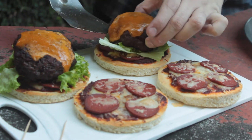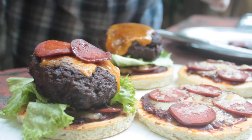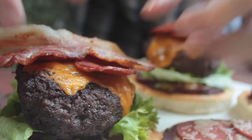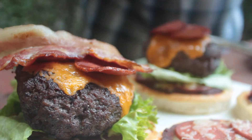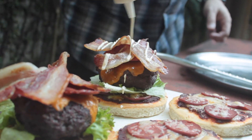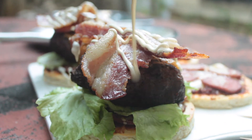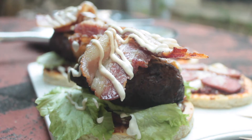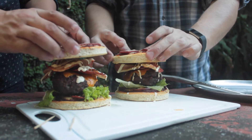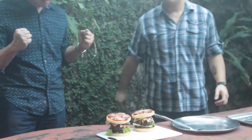This is where things get serious, guys. We're not done — bacon. So there goes the fried pepperoni, followed by the bacon. Thank you again, Chef Jack, for the bacon. I'm pouring on some of my homemade ranch dressing on my burger — I might make a video on how to make that next time. And here we go — the pizza piece on top. Look at that. Majestic burger.